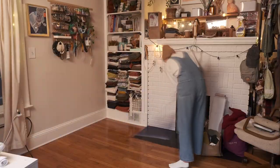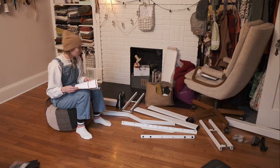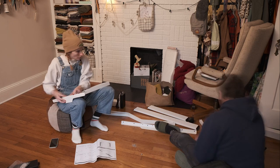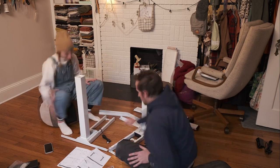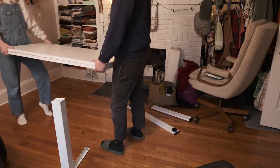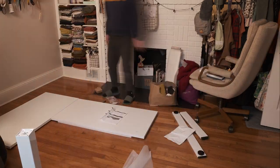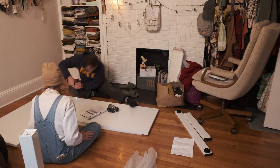As we're assembling this desk, I make sure to read all the instructions thoroughly so as not to miss anything. It comes together super quickly — I'm super thankful for Alex's help. He actually has a standing desk and said the assembly of this one was much easier, and I would definitely agree. It probably took us less than an hour, and we were being pretty leisurely about it. I am such a handy woman!